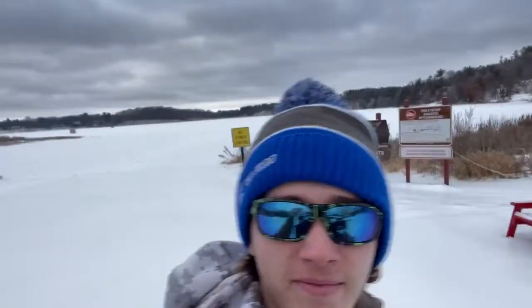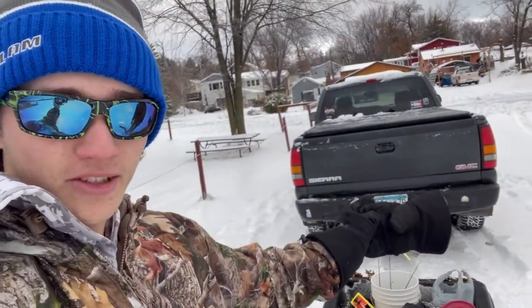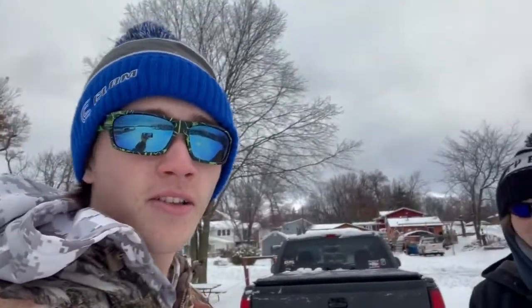All right guys, we're out here gonna go do a thing called ice fishing. I think we're going ice fishing but this is a sled if you didn't know that, and that's my truck. We're gonna head out there right now.